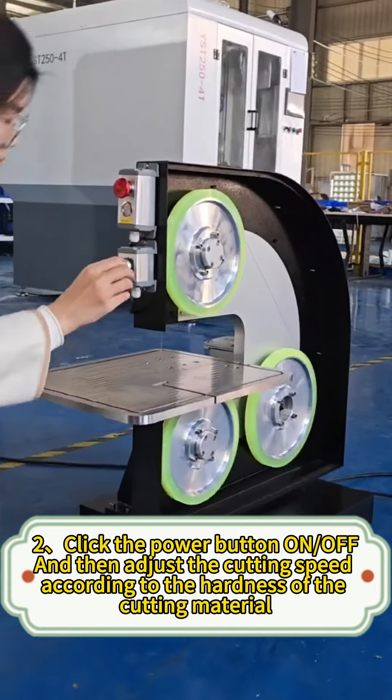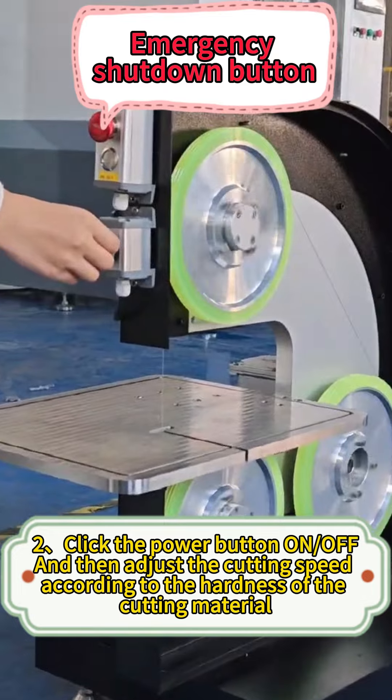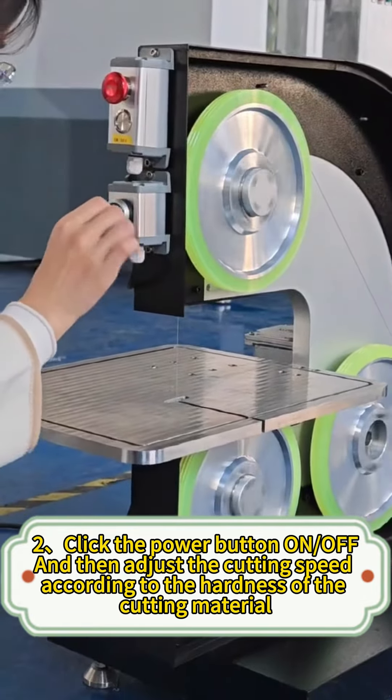Step 2: click the power button on or off, and then adjust the cutting speed according to the hardness of the cutting material.